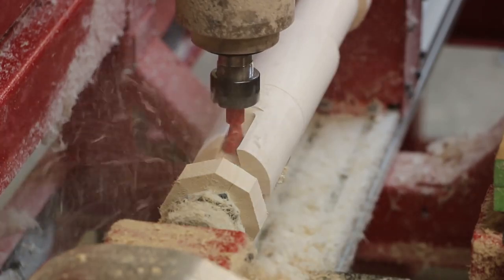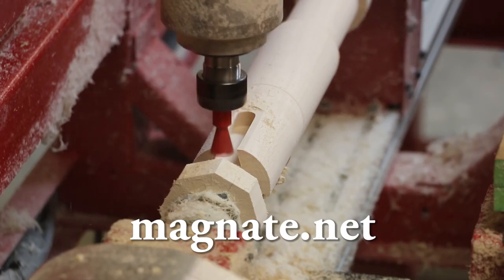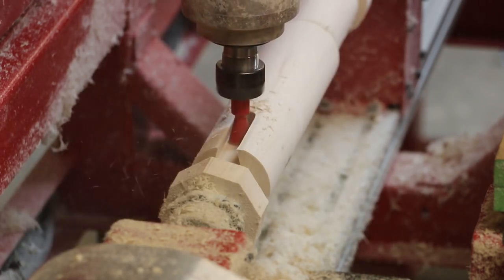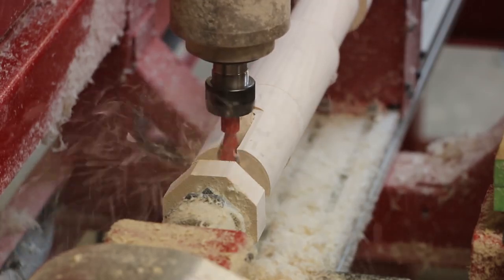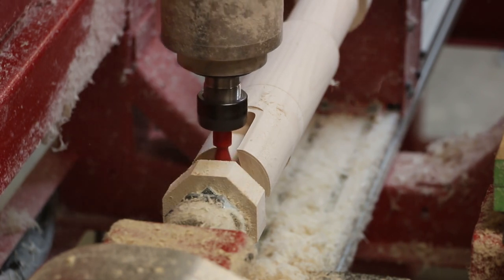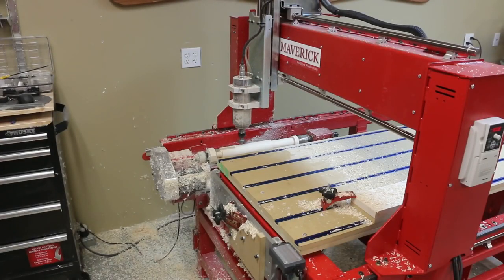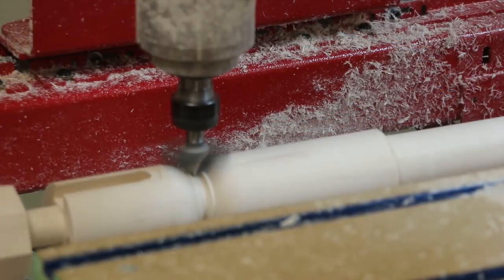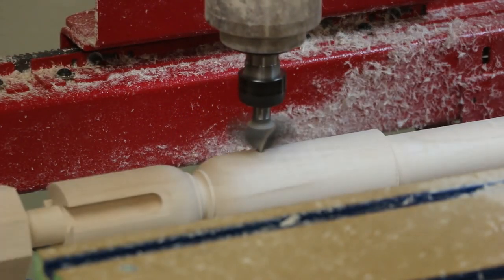A 14-degree, ¾ inch diameter dovetail bit from Magnate.net quickly completes the three dovetail slots. A 2-inch diameter classic spiral cutter, also available from Magnate.net, quickly machines the perfect bead with all of the details.